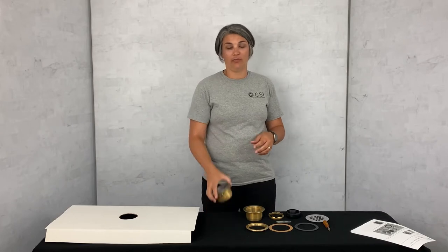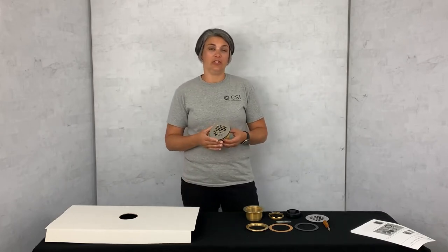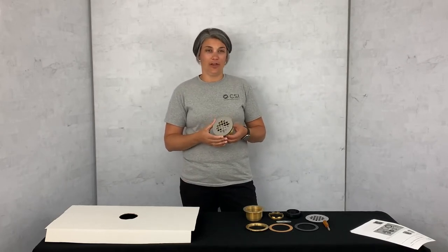Hi, I'm Cassandra Rollins, the product line manager here at CSI Bathware, and today I'd like to walk you through the installation of our 2-inch no-caulk shower drain.